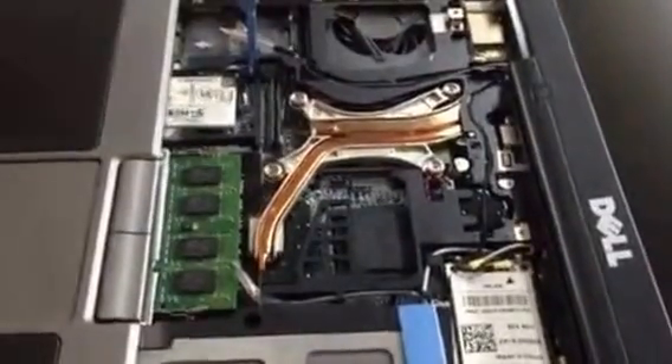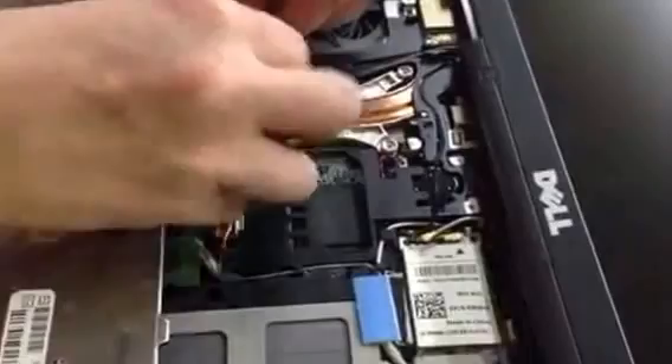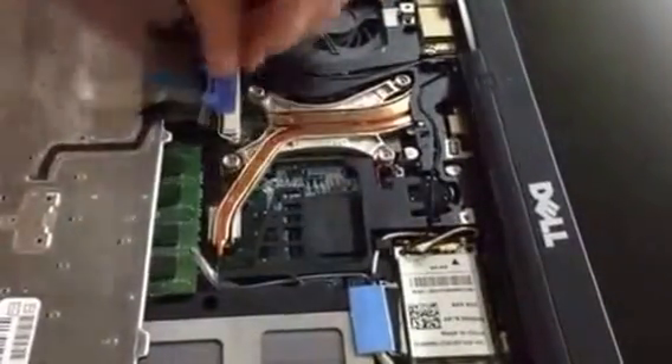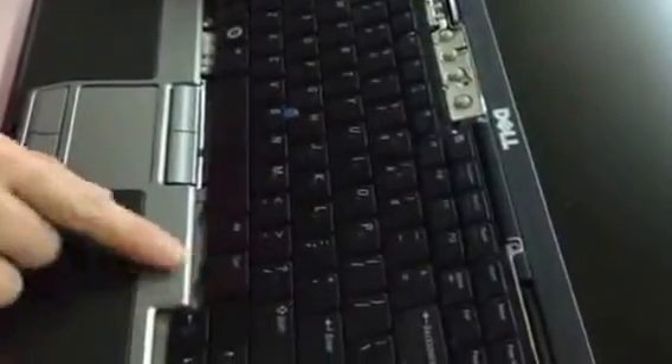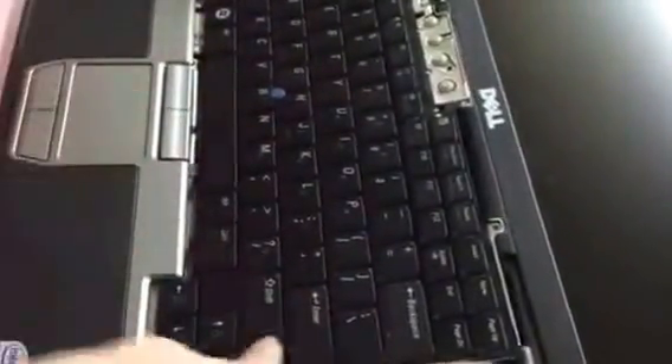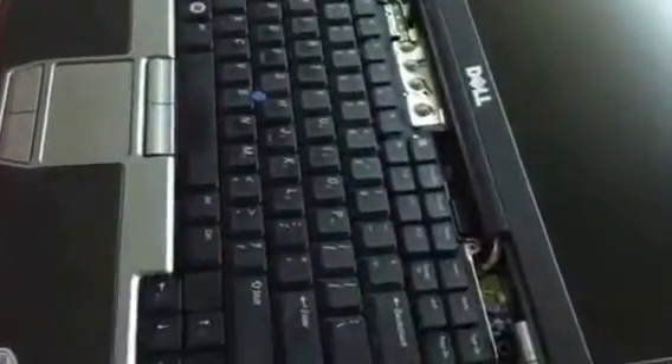Reverse the process by putting in your replacement keyboard, hooking up the Mylar printed circuit, snap the retaining strip, and place the keyboard on the lower edge where the tabs are on the lower edge. Put those in first and then gently push it down.